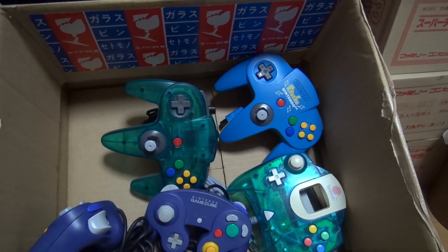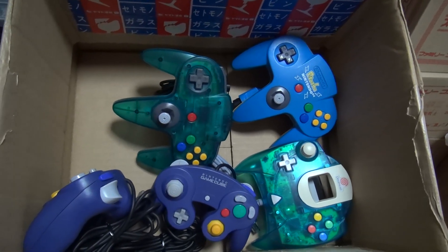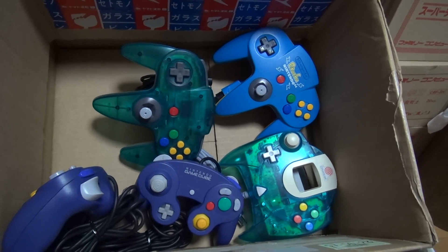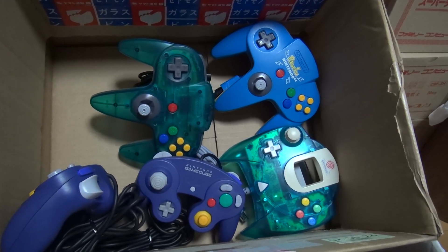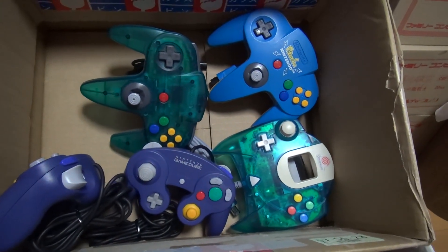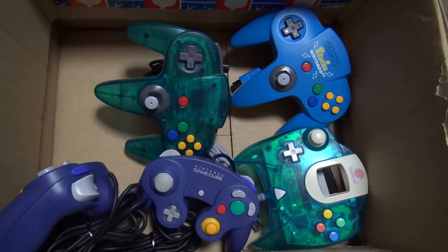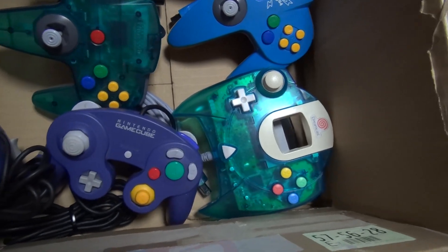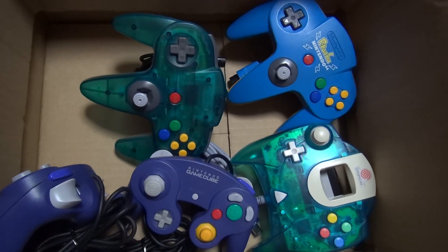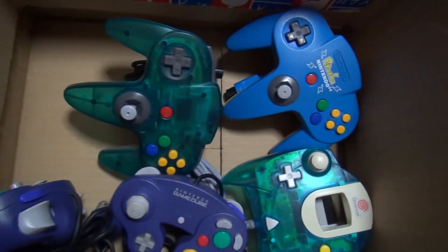Hey there, this is the Japanese Retro Game Center with another YouTube video. If you saw my tweet earlier, you saw that I was going to put a video up about some retro game finds. If you look up Japanese Retro Game Center or if you look up my username, Ikiman Gamer — because I am Ikiman after all.